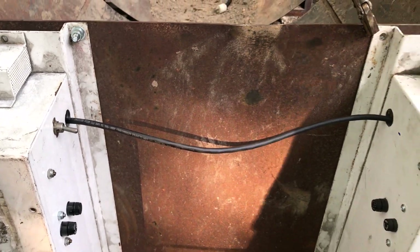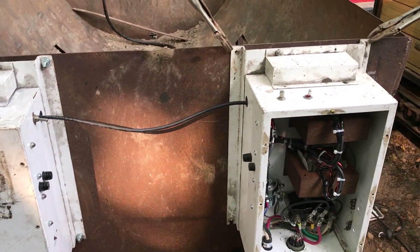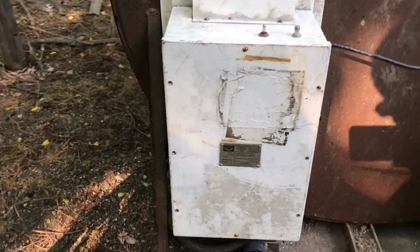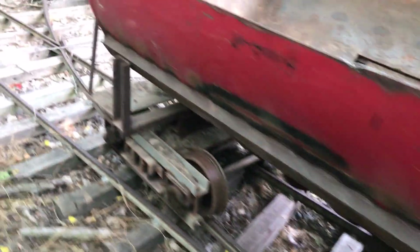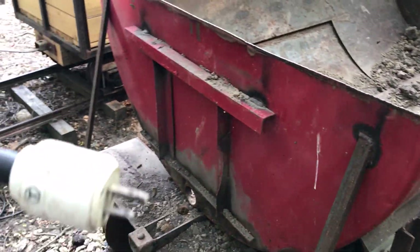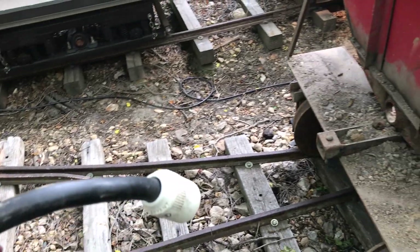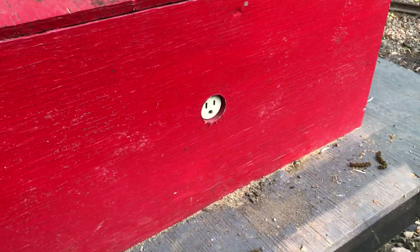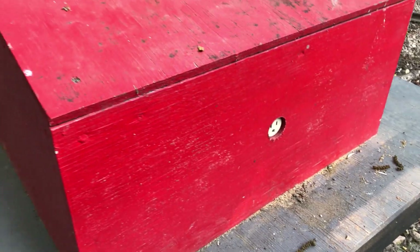The power comes out of this box and feeds the other one. There's a power cord that runs over to this end of the car — right here — just a regular 110 plug that can plug right into the steeple cab. It's got an auxiliary power outlet on the end that I usually use for the weed sprayer, but now it'll be for the dump car as well.